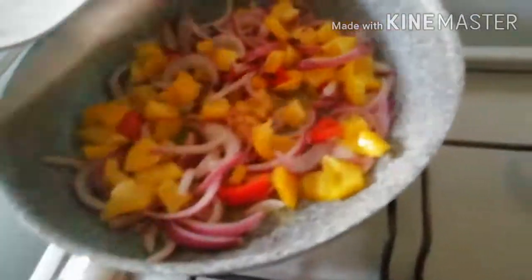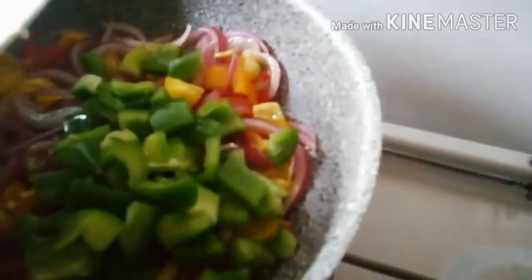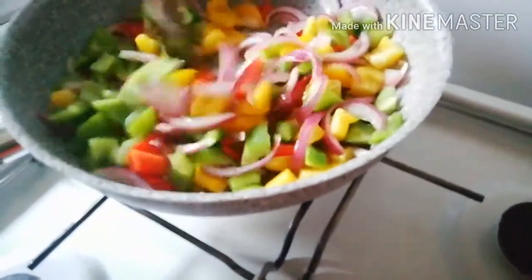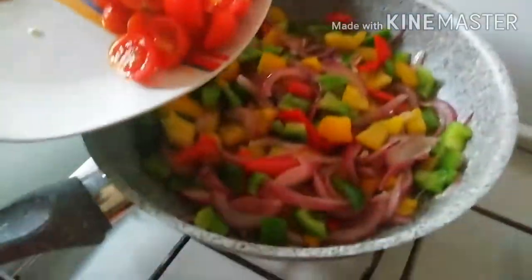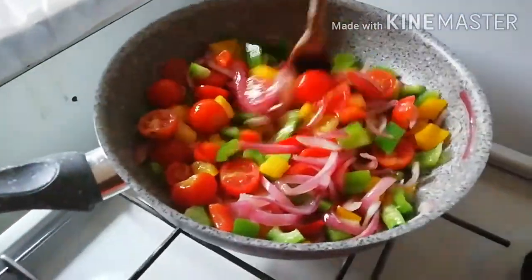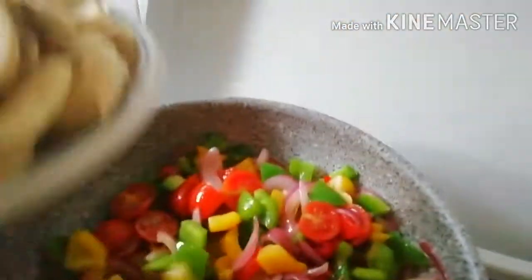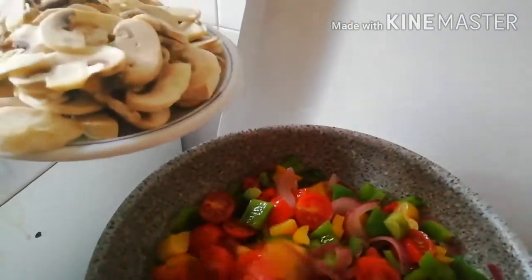I'll add my yellow and red peppers, green peppers, and scotch bonnets, and put them all together like this — it's beautiful, right? I'm adding my tomatoes. I had a lot last time but I don't want to cook too much this time. And I'll add my mushrooms.